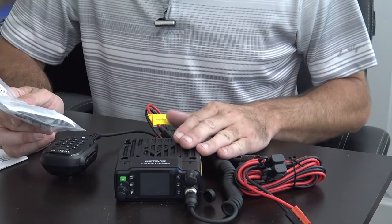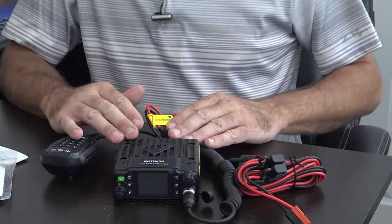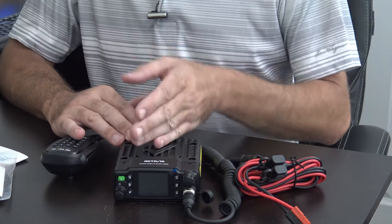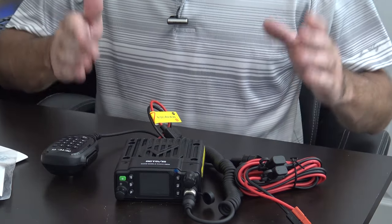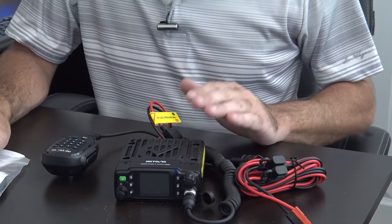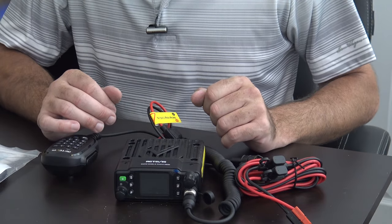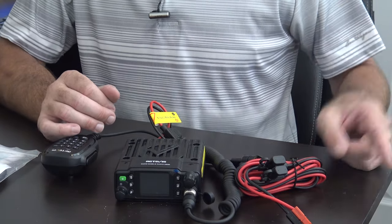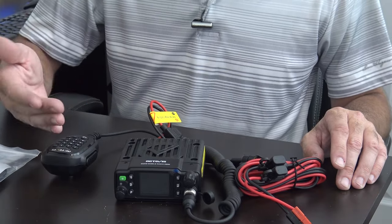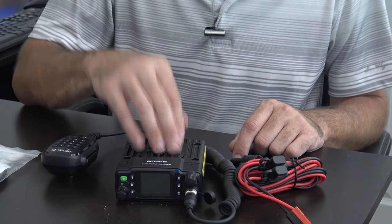Out of the box, you can use this with standard GMRS repeater offsets. GMRS channels go 1 through 7, then 8 through 15, then 16 through 22, and then 16 through 22 again with positive or negative offset for repeater inputs. The only thing you're really going to program is your CTCSS tone — you may have a repeater in Fort Pierce on one tone, and that same frequency in Melbourne with a different tone. You can easily change the tone as you travel, or if you don't travel, the standard FRS/GMRS frequencies for emergency communications are already in here.